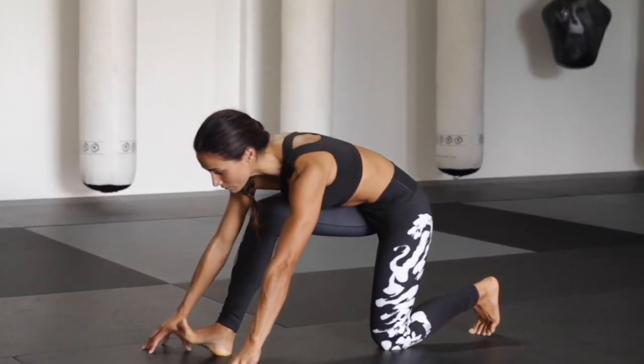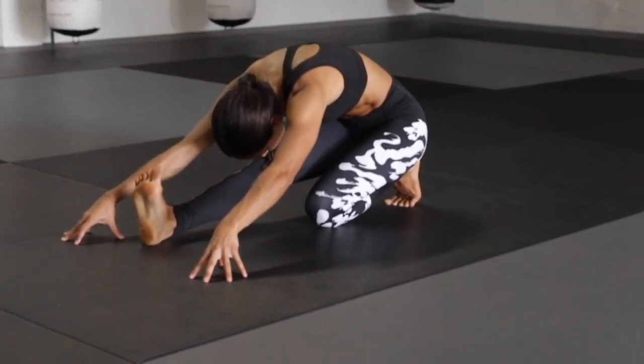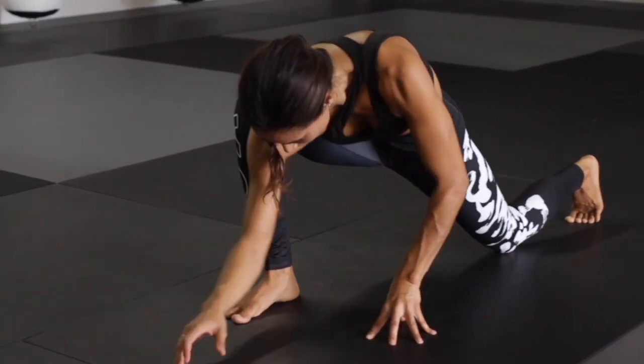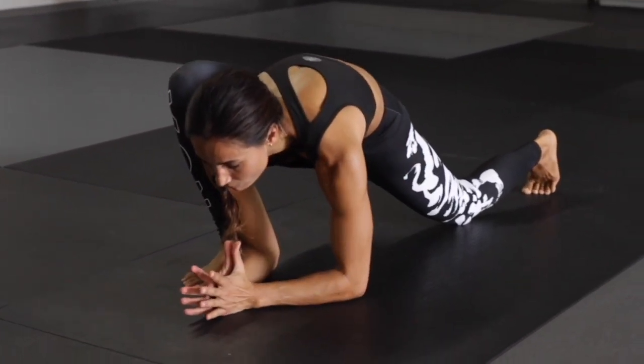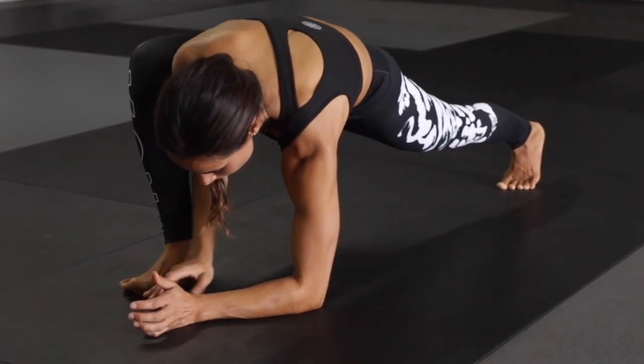In your low lunge, lower the back knee, shift the sits bones back onto the heel, extending the right leg, dorsiflexion. Rolling back forward into that front knee. Bring both of your arms inside for lizard stretch — keep hugging the right leg into your upper body.